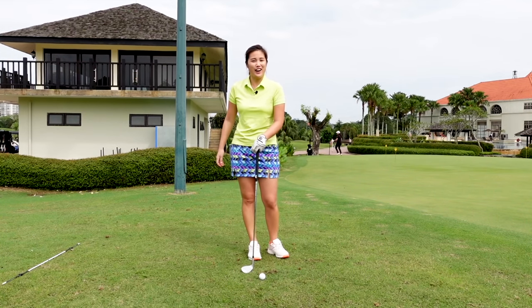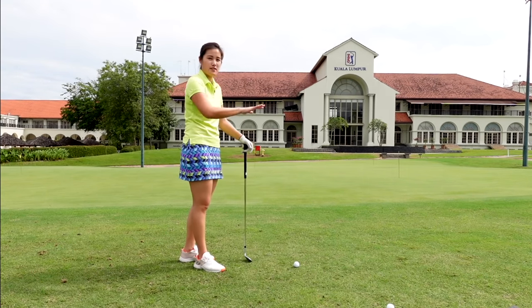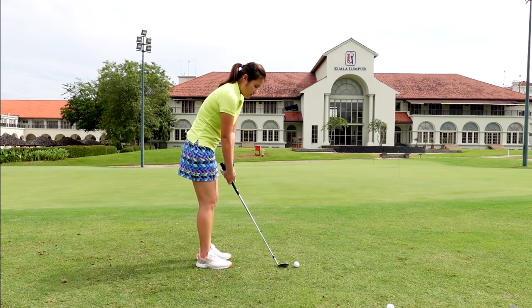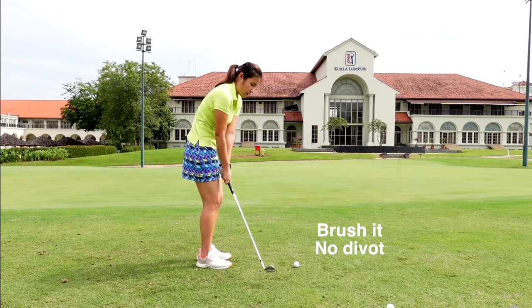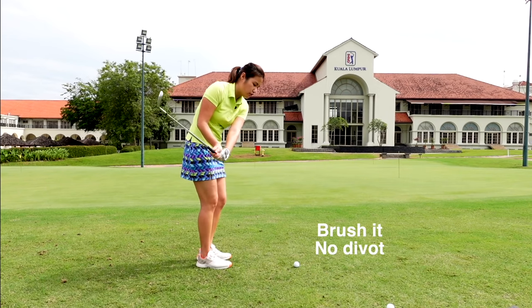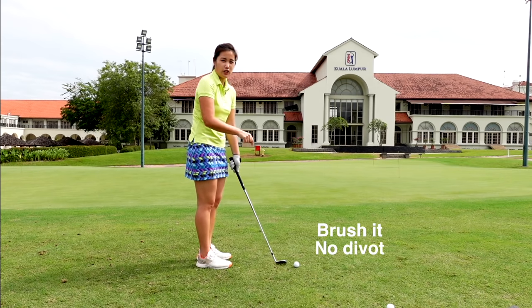So now I'm going to show you how to fix it. The drills I'm going to show you are suited for shots around the green. The ideal chip is getting a feel of just brushing the ground — you want to collect the ball on the way down. You do not want to create any divot, but you want to feel like you're brushing the ground. If not, you're going to top it.